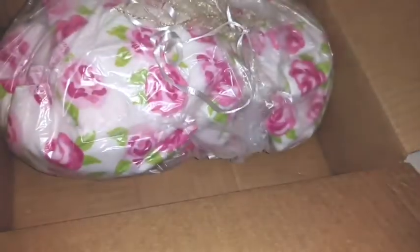I have another little package here. This is really nice — everything's wrapped really nicely. I really love when box openings are nicely wrapped with tissue paper and everything. We're going to put that to the side for a moment.